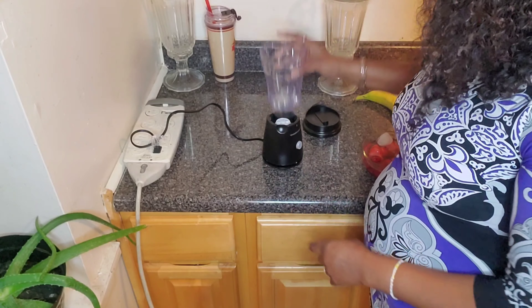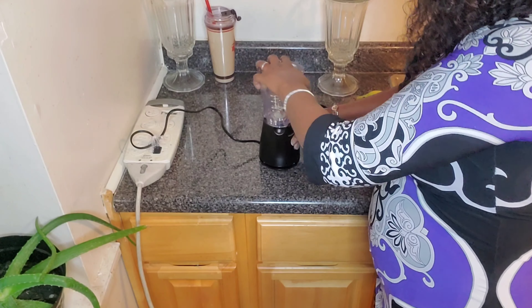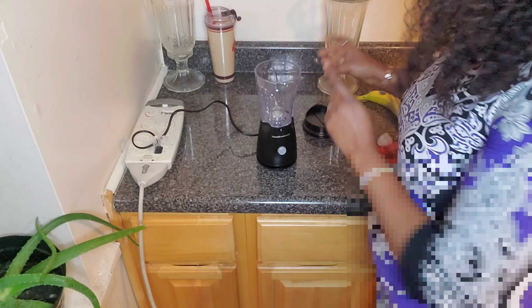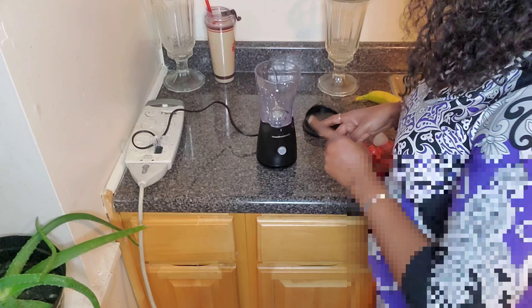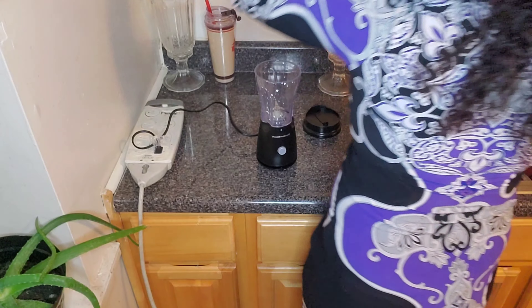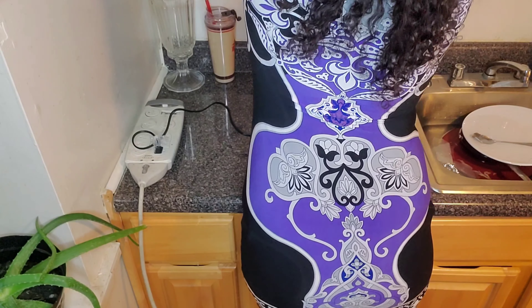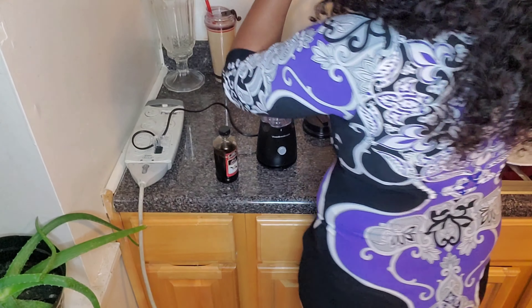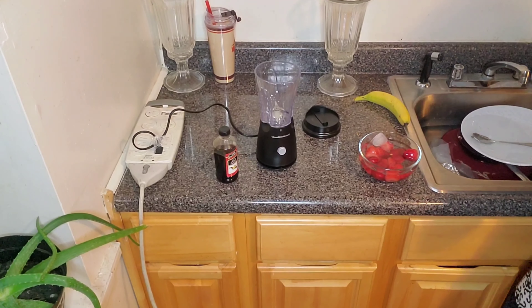Here we have the blender and we have the cup. It looks like it's locked in. I'm going to attempt to put the ice, the banana, and some milk, and I also have some vanilla extract. So I'm going to use those to make the smoothie.